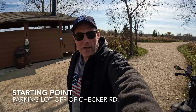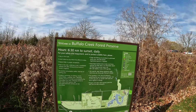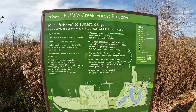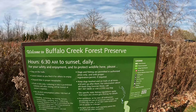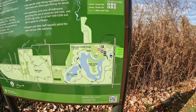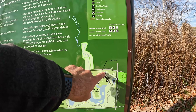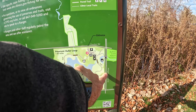Good afternoon everybody! I am coming to you today from the village of Buffalo Grove, Illinois. It is at this location that I'm going to ride the trails at the Buffalo Creek Forest Preserve. We got a map here. We parked right up here in this lot, which looks like it's at the corner of Checker Road and Arlington Heights Road.